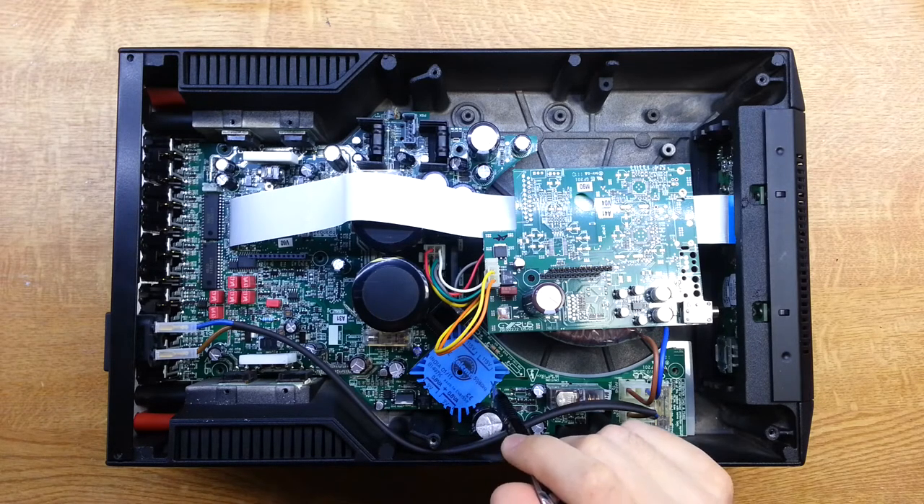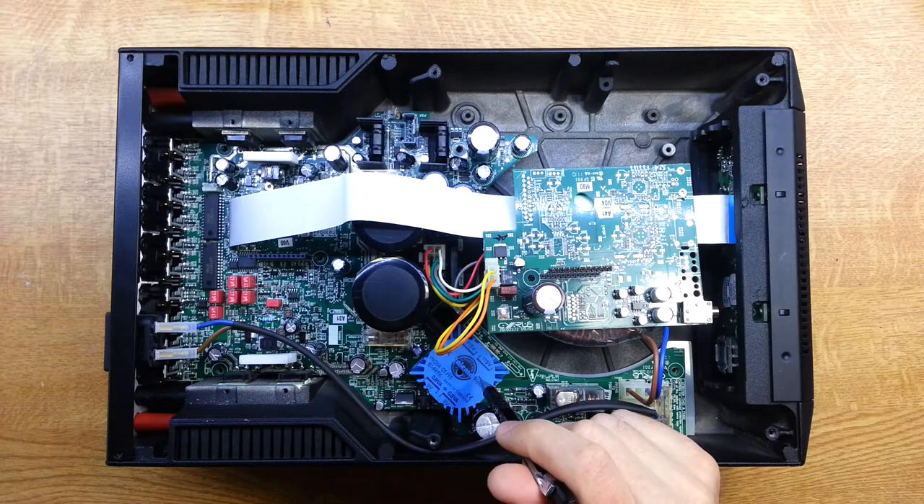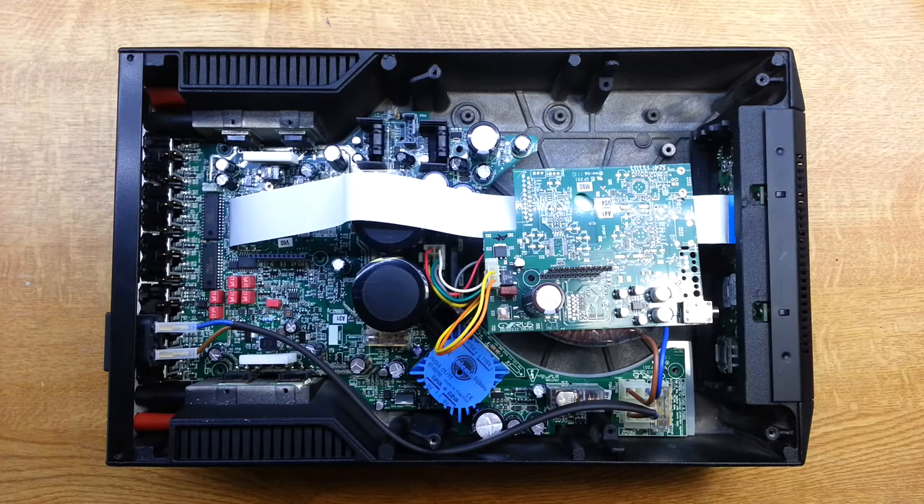We've also got a 5-volt standby power supply here — a nice little transformer on the board. That's for modern regulations, as I understand it: modern electronic equipment needs to have less than one watt standby power. So they use a very low power supply just to keep the thing in standby, and then when you switch on the main unit, this relay kicks in and switches on the main transformer.